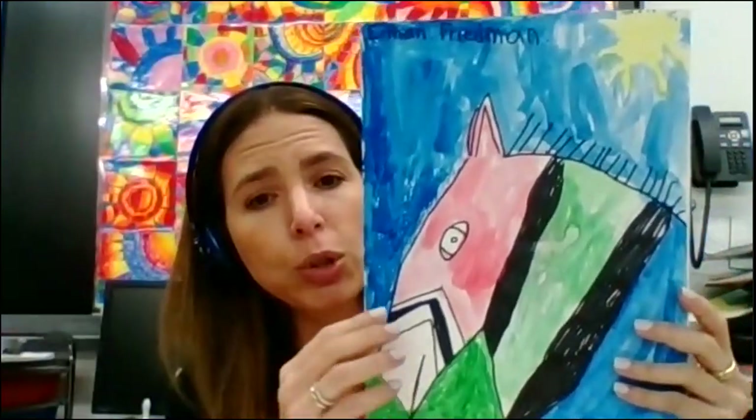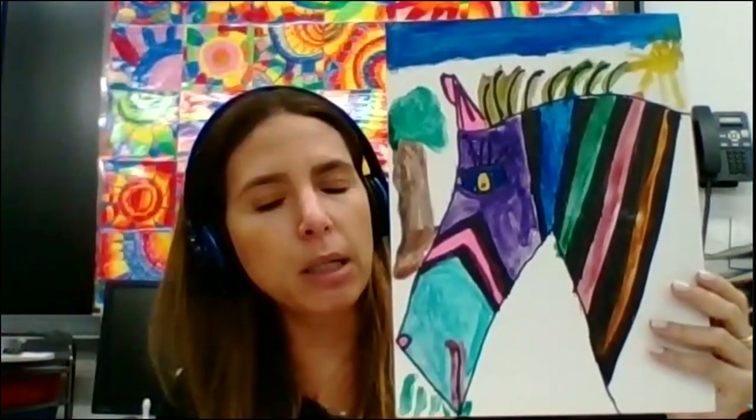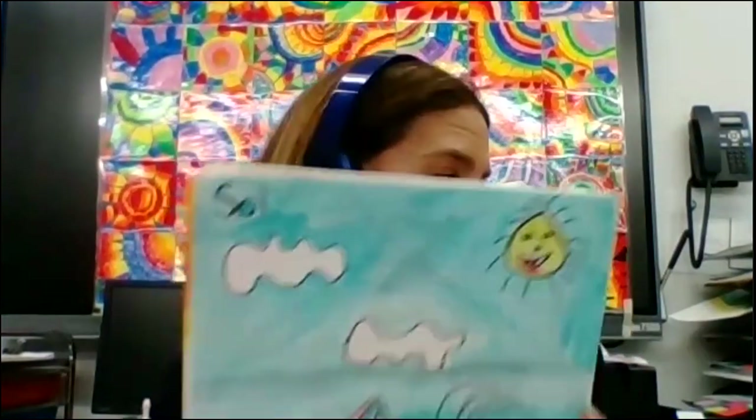You are the artist. You can choose how you want your project to look at the end, how you want your zebra, the colors that you want to apply — it's going to be up to you. So I'm going to share my document camera and you're going to be able to see how to use the different supplies: the watercolors, the water, your brush to do the project.